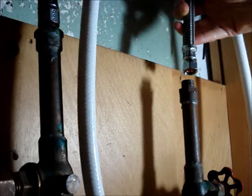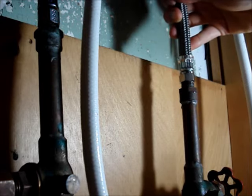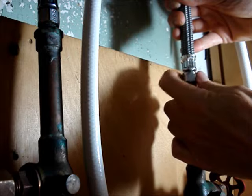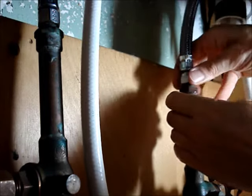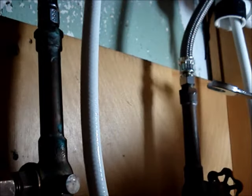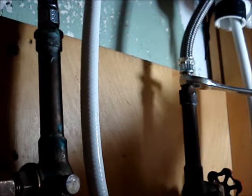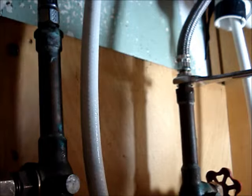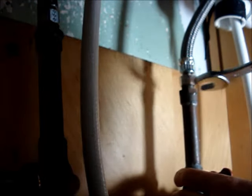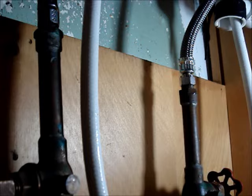Reconnect the other end of the supply line. Turn the nut clockwise until it's hand-tight, then snug up the connection with a wrench. It's a good idea to change both hoses at the same time, so repeat this process for the other hose.